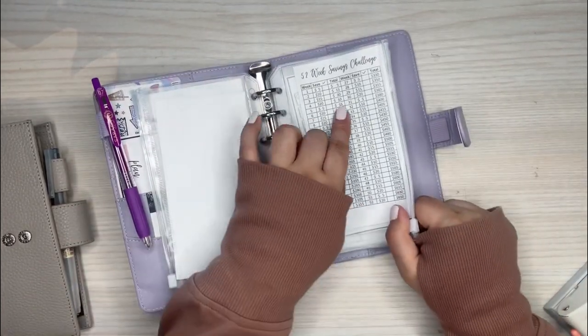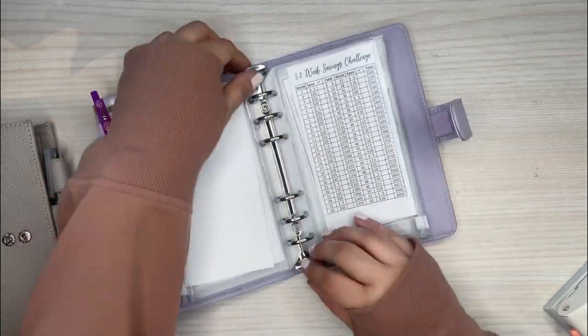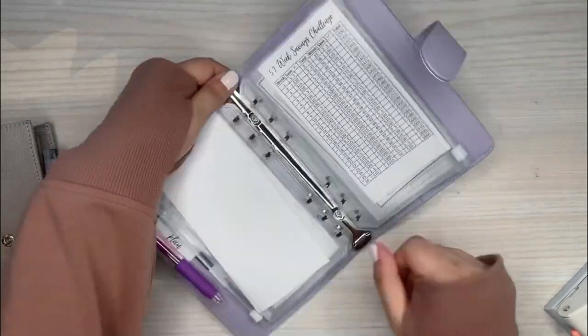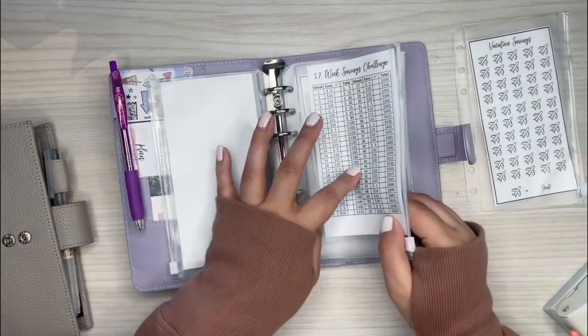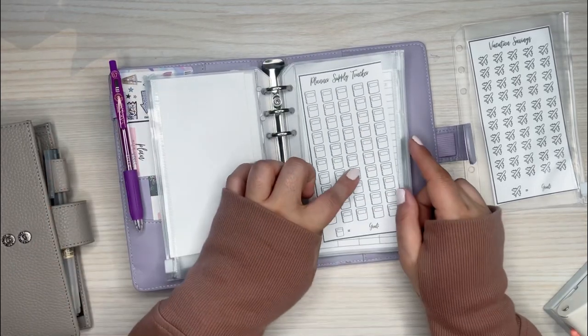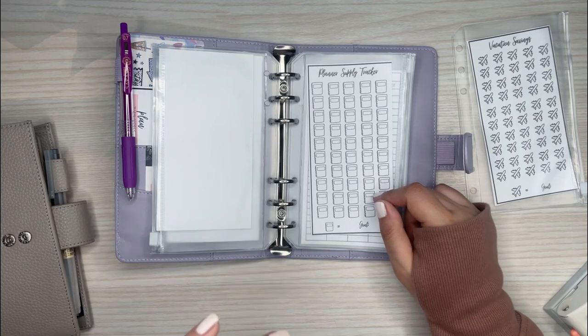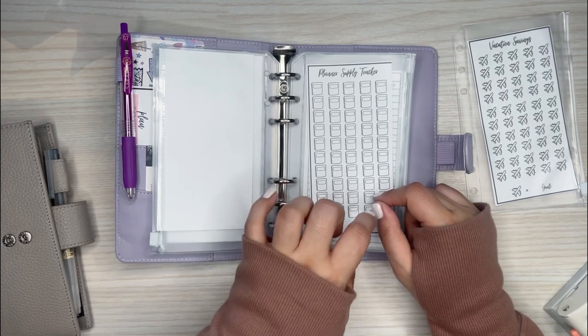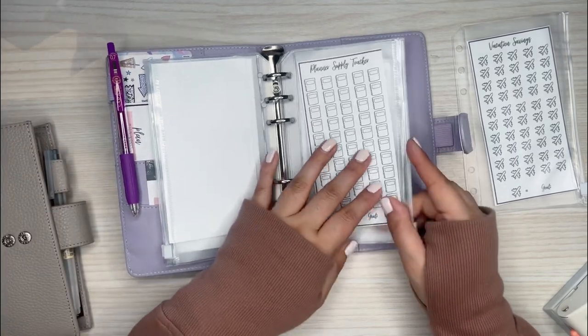I also want to do the 52-week savings challenge. And there's a planner supply tracker in here — I do plan on eventually having an envelope for planner items so I'll have money set aside to spend on planner stuff.